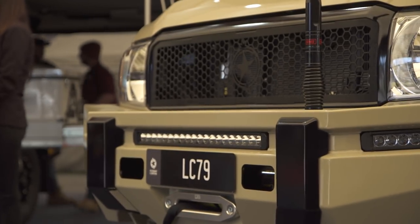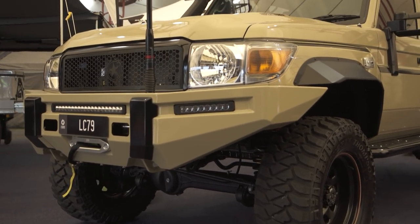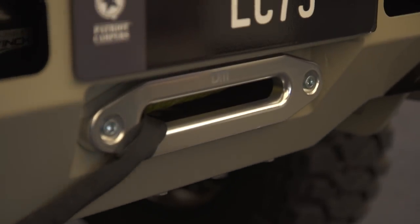You can see we've got the Megatourer front bar. We're manufacturing them under licence now with TJM, so it's still a TJM product but built in-house here at Patriot Campers. We've got the Megatourer front grille, a GME whip, and obviously the TJM Torque front winch as well — which I forgot to mention on the Ranger.